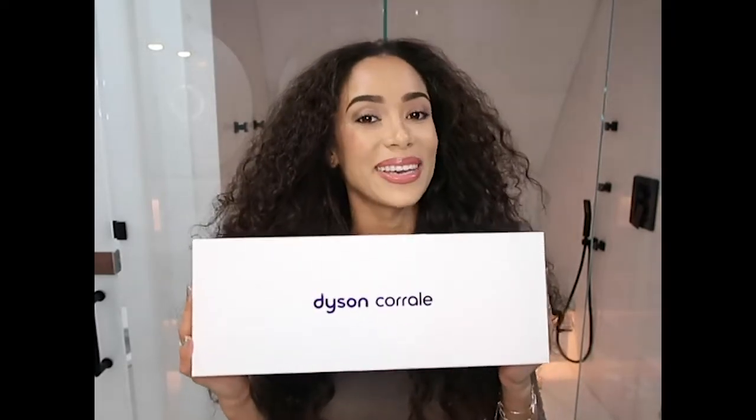Hey lovelies, what's up? My name is Brynn and today I am going to be unboxing and giving my first impression of the Dyson Corral hair straightener. Shout out to Bae because this is the best Christmas present ever.